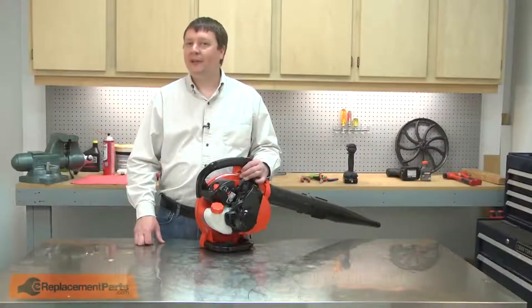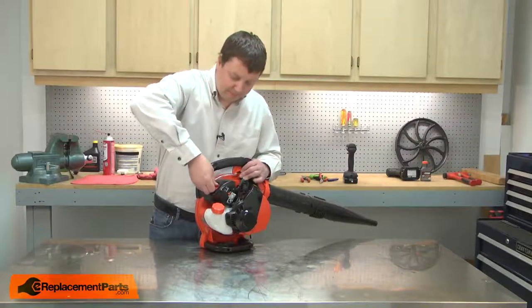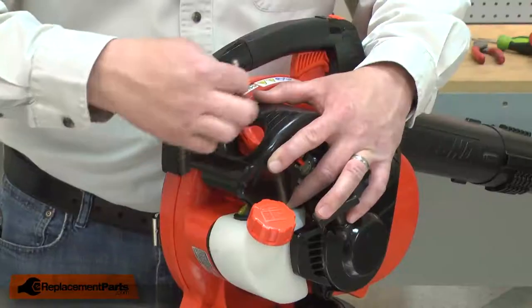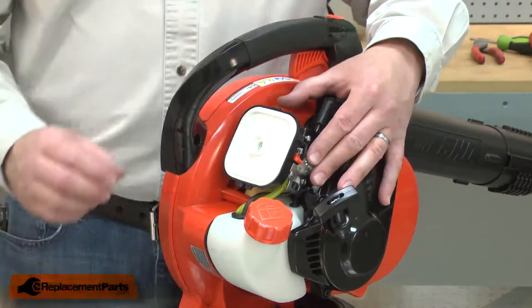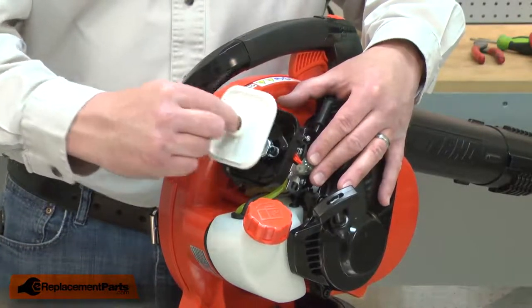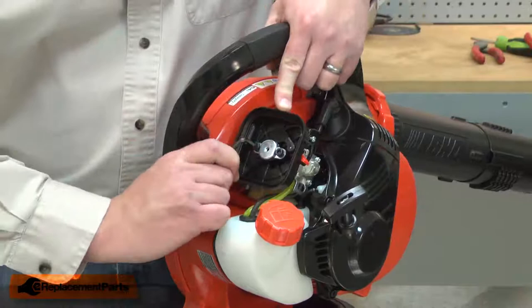I'll begin by removing the air cleaner lid. With the air cleaner lid removed, now I can remove the air filter. Next, I'll remove the air filter base.